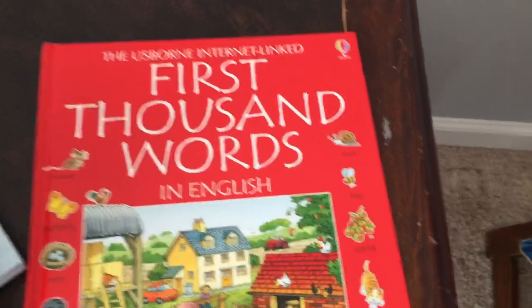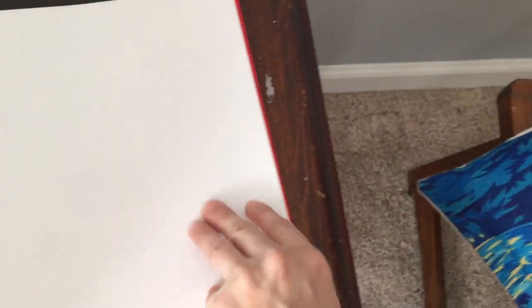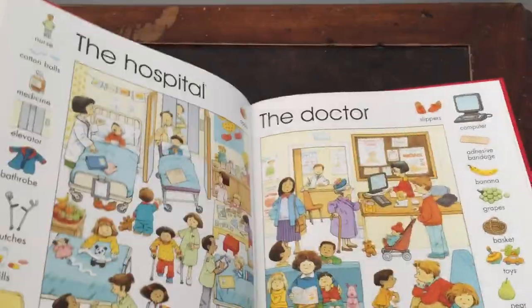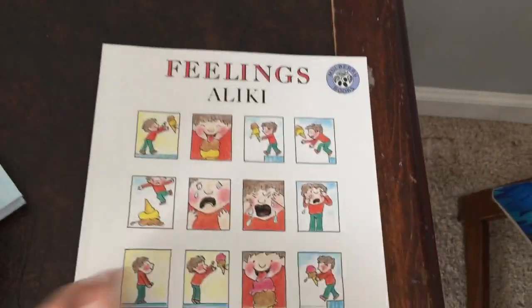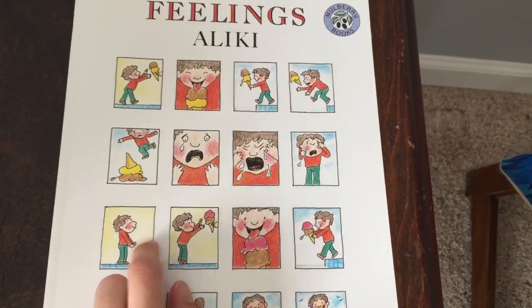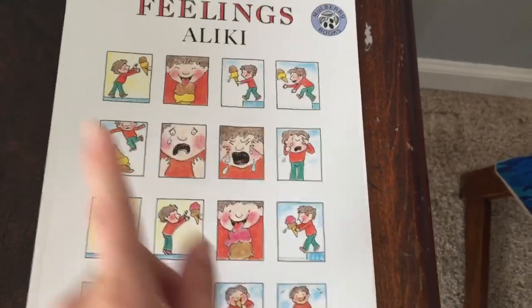I highly recommend this book too for anybody who has a non-verbal child or a child learning to read — First One Hundred Words. It's pretty cool. You have the picture and the words along the side, and you find the object in the picture. I also highly recommend The Feelings Book — it's also a Maisy Rainbow book. I haven't read it to my son yet, but I read it when I was a kid and highly recommend it. I'm actually thinking about getting the episode tie-in after we read it — Maisy Rainbow on Amazon Prime.